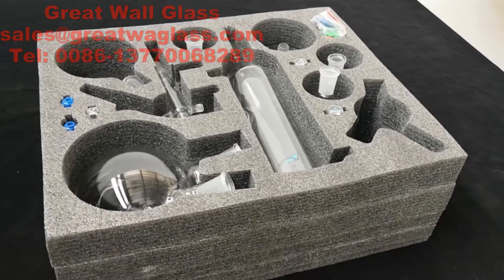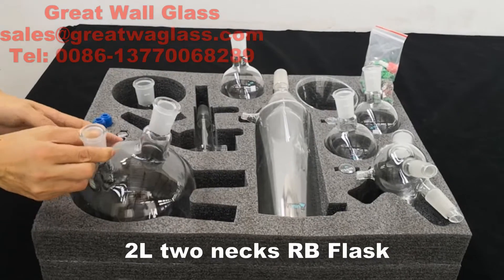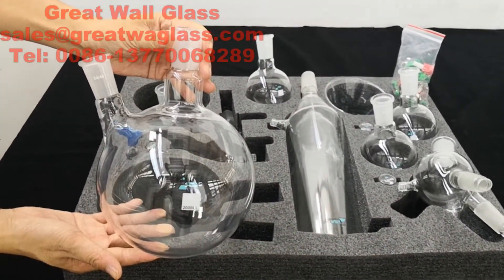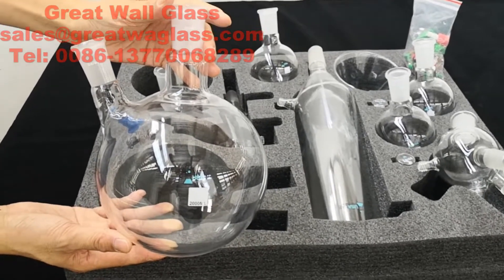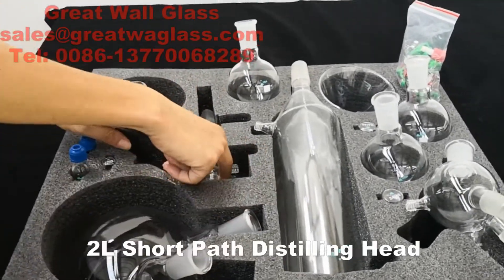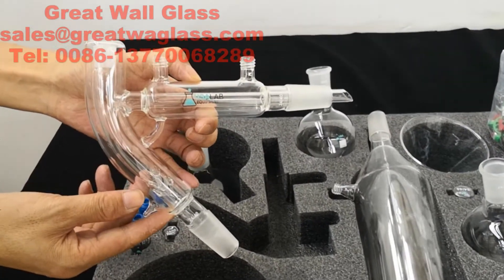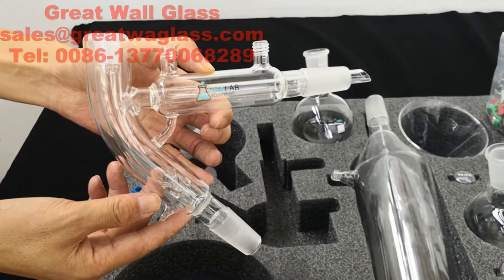All items include: one piece of two-liter, two-neck round boiling flask, and one piece of two-liter short path distillation head.